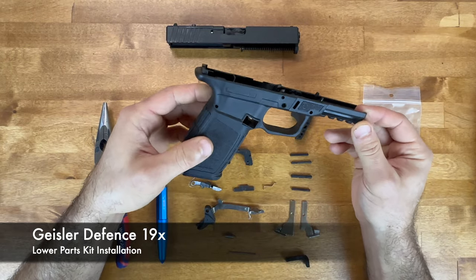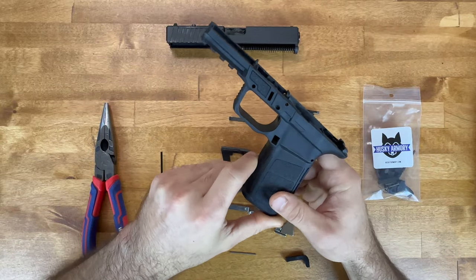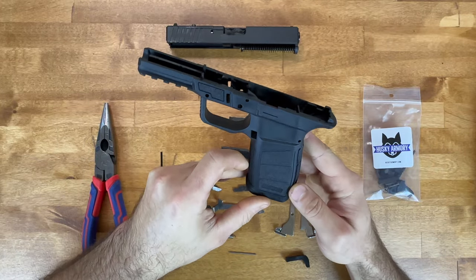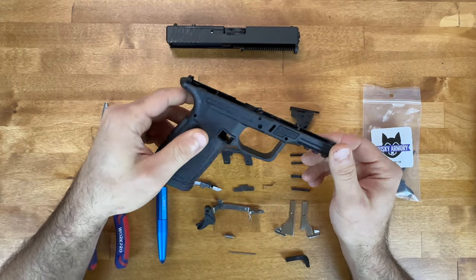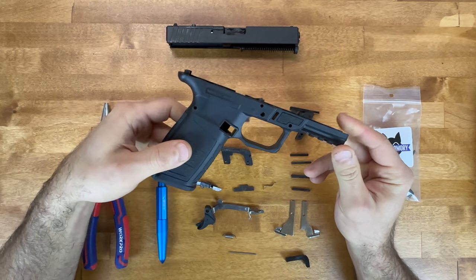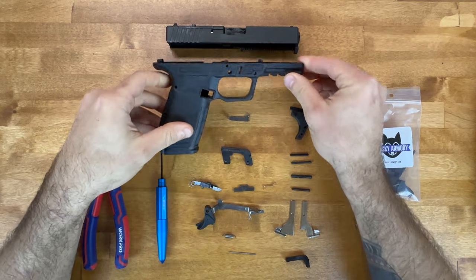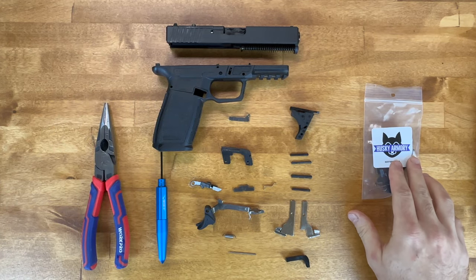Welcome. This is the Geissler Defense 19X. It is a 17-sized frame with a Glock 19 upper. Basically it'll accept the Glock 19 slide kit and we're going to be going over the lower parts kit installation.